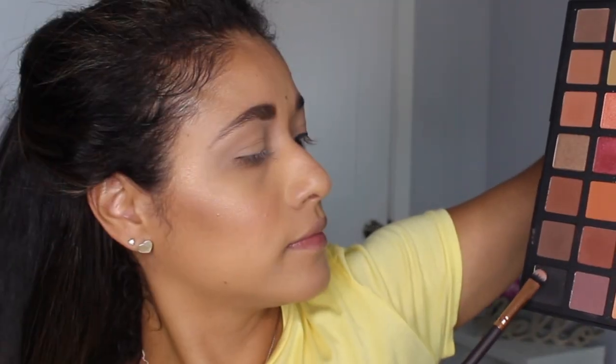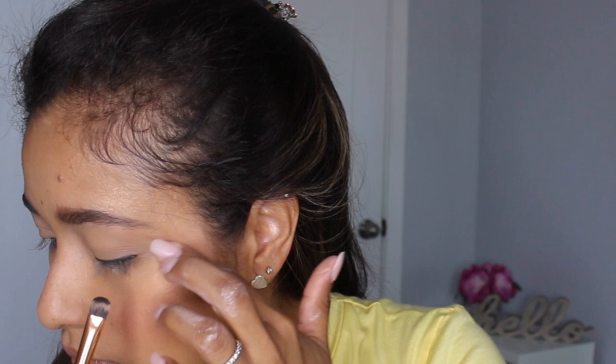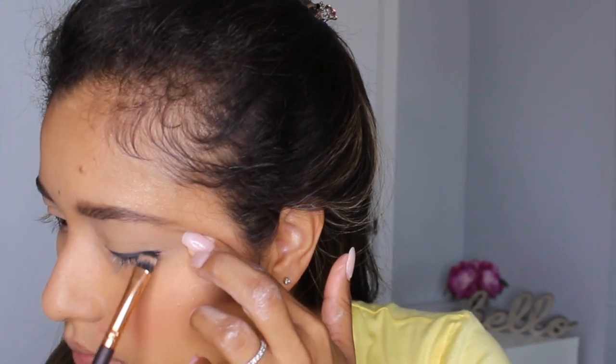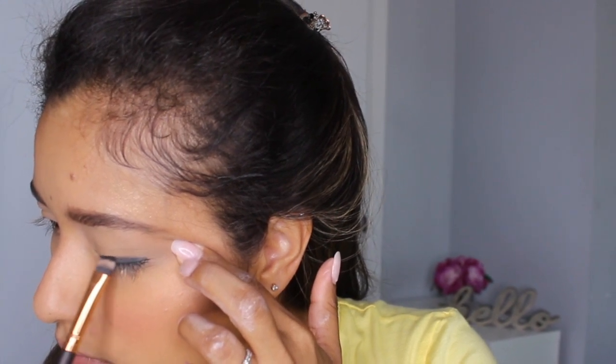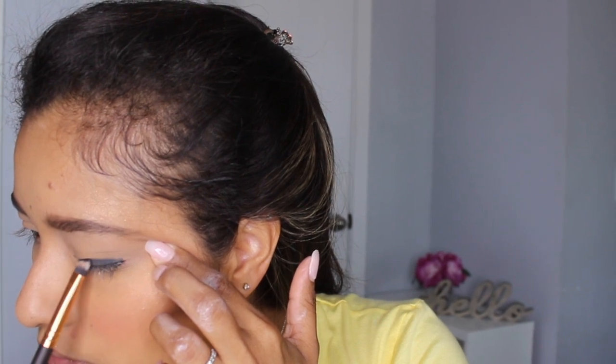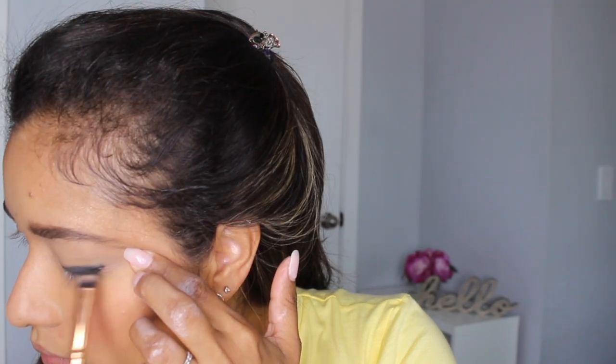Now I'm taking a black shadow — any black shadow will do. You want to use a shader brush like the one I'm using here, and that brush is going to help you blend that eyeliner out. Just packing that black shadow with the shader brush to blend it over. You're allowed to be messy; it doesn't have to be perfect, it's not going to show at all. You want to keep that black closer to your lash line.